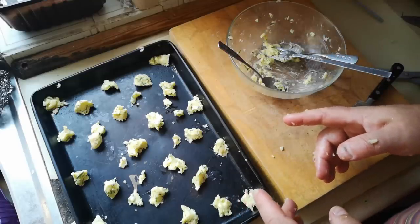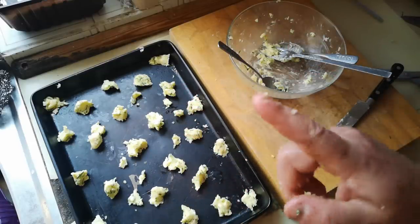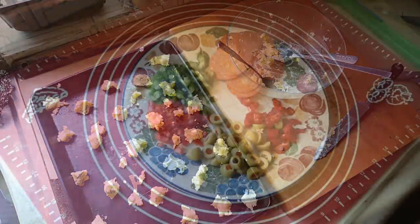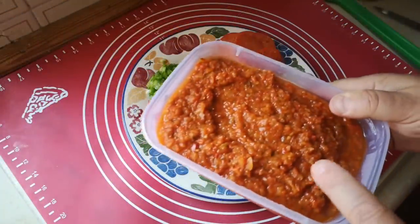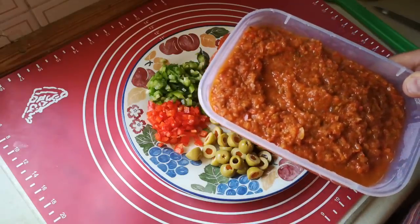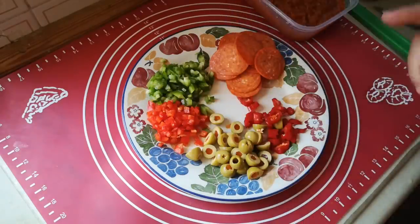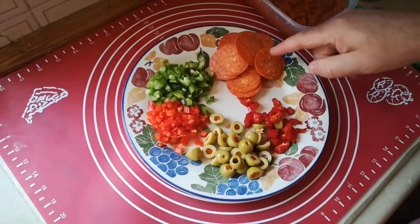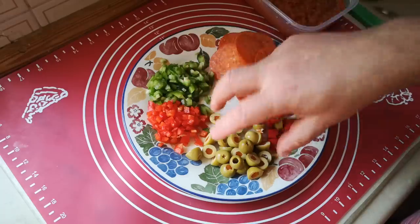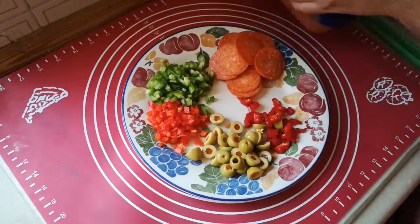I'm going to put that in the freezer now, just to really firm up that butter, because I don't want to squish it when I put the dough on. Toppings on today's pizza are going to be this tomato sauce, which I made last night from leftover vine tomatoes stewed down with onions and basil — I think I put a bit of celery in there as well. And then I've got some pepperoni, green and red peppers, green olives, and hot chilies. First, let's prepare the dough.